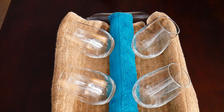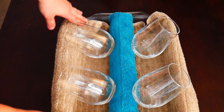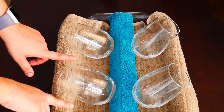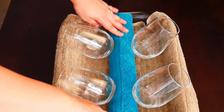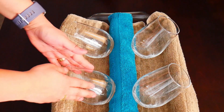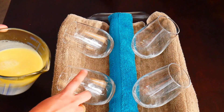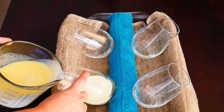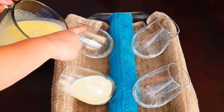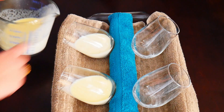Our milk and cream mixture is ready, so we're going to put them into these glass molds. What I've done is taken a deep bottom dish, rolled out a hand towel so it doesn't slip, and placed a hand towel here so we can keep these glasses at an angle. Now we're just going to gently pour in the liquid evenly between all the glasses.